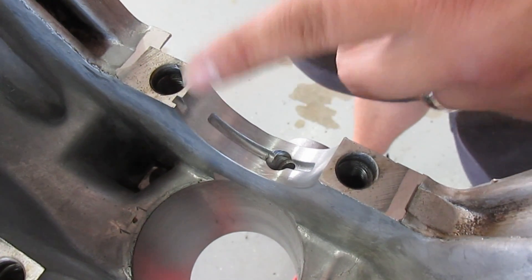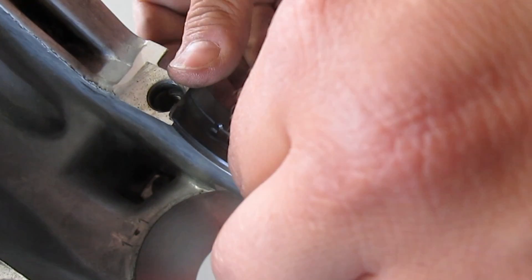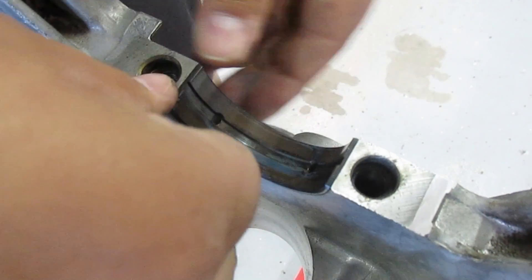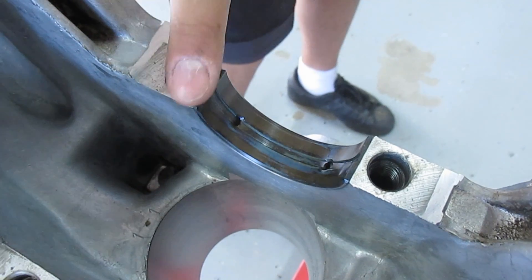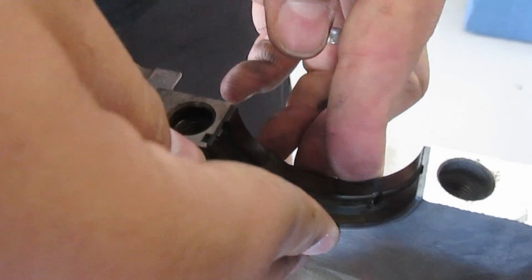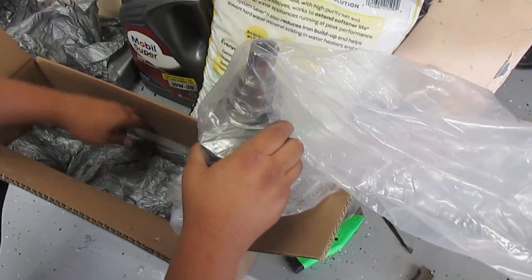On the block side the grooves are on the sides, unlike the cap side where the grooves are in the middle. You only have four or five of each, so you can't really mix those up. Make sure it's flush on both sides and you're good.